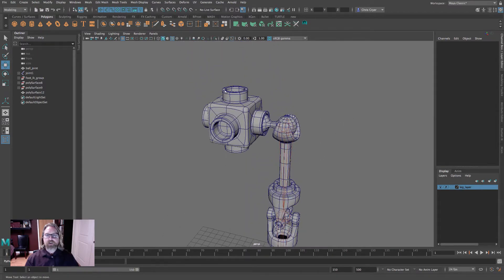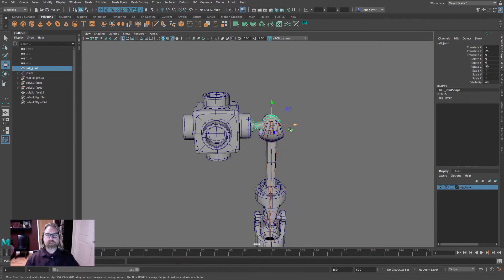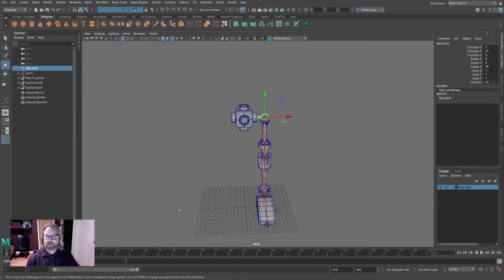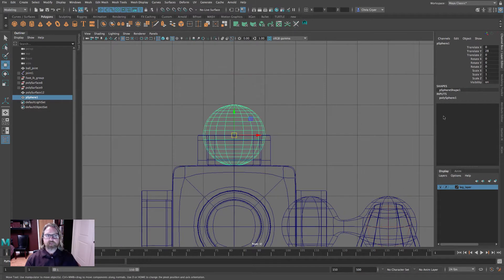We're going to create a series of these shapes with ball joints in between, and make a second shape that will fit our spine. Come to Polys and create a sphere. Grid snap it into position, and in the inputs make the subdivisions 10 by 10 since we're going to subdivide it once — that will bring it back to 20. It's penetrating the surface, so make it a little bit smaller.